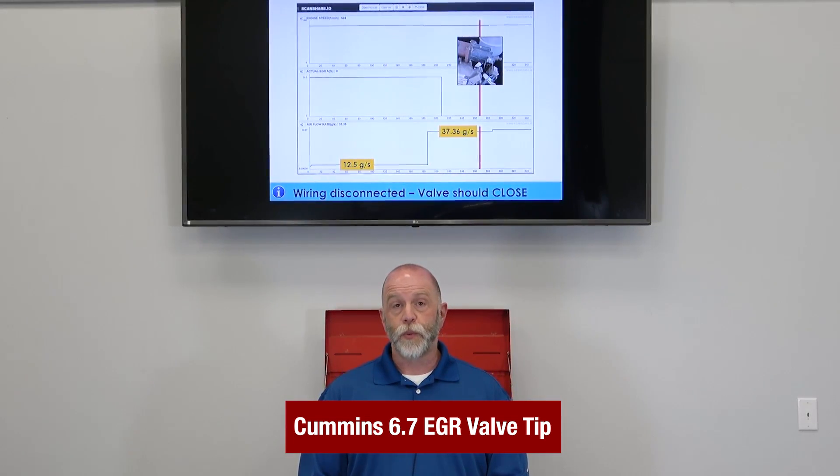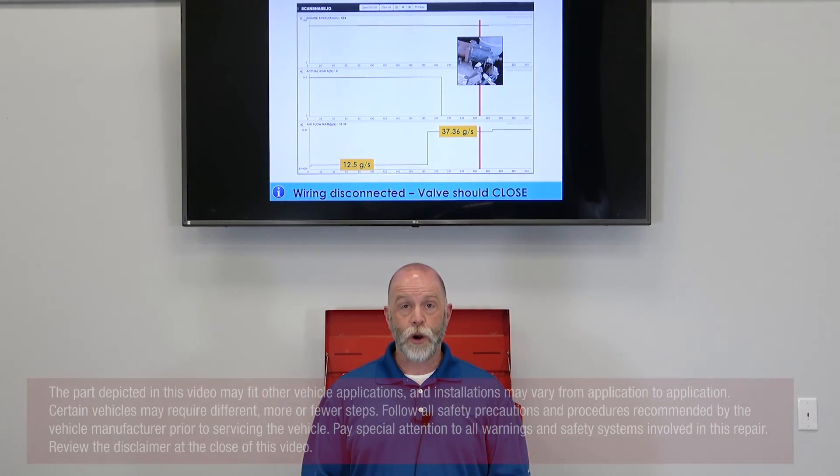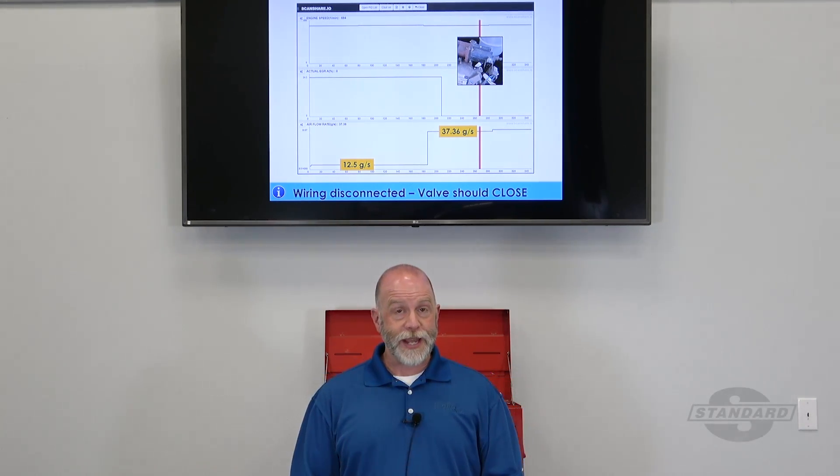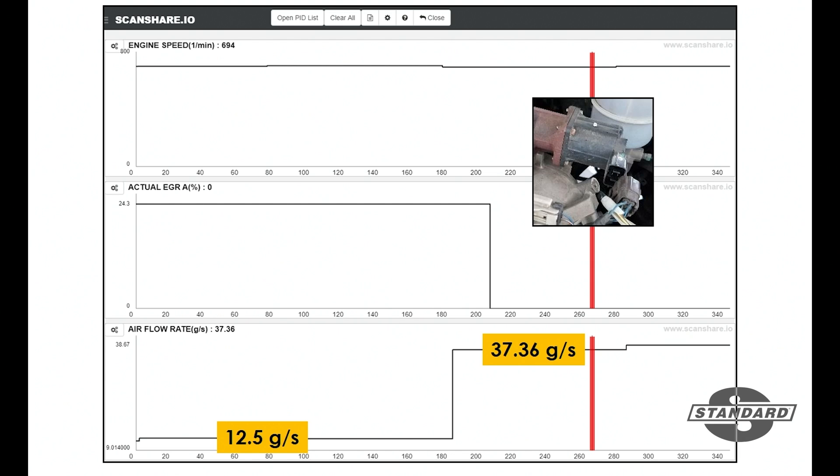For today's tech tip we're going to look at a potential EGR problem for a 6.7 liter Cummins. We've got some graphical scan data that you can take a look at here, and what we've done is disconnected the wiring for the EGR valve.